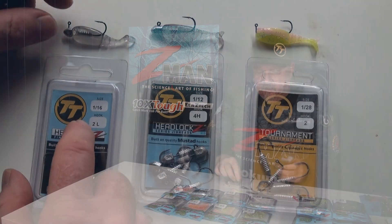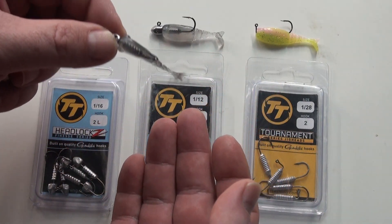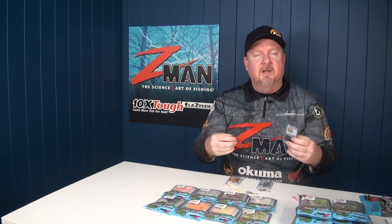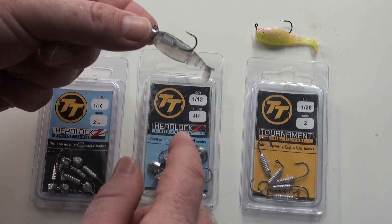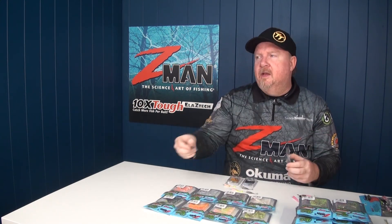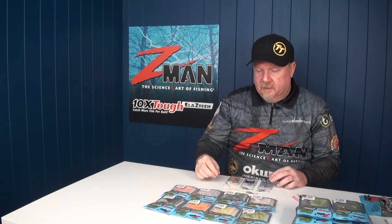Jig head wise, we've got a few options. We've got a TT Headlocks Finesse in a size 2 — light wire hook, Gamakatsu chemically sharpened black nickel, very sticky fine wire hook. Perfect for bream tournament anglers and those fishing light lines and light drag settings. Hook wise, that transfers to a number 4 in a Headlocks HD — so you can still put a heavy wire hook in this tiny profile plastic. That's ideal if you're targeting bigger fish on tiny bait or if you need to rip fish out of structure.